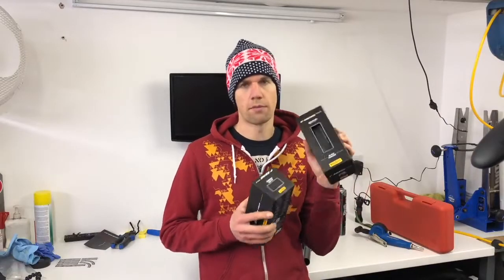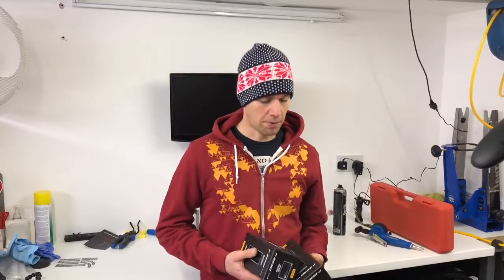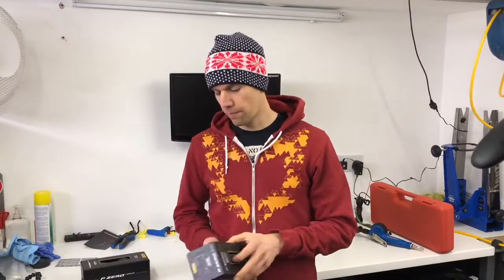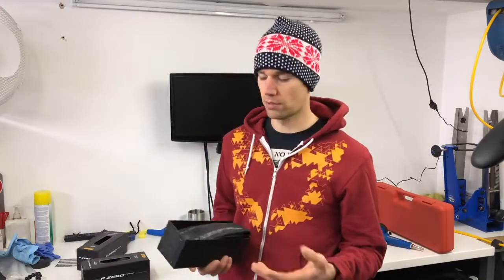This is a tyre brand I always trust. So seeing the Pirelli logo on a road bike tyre kind of gets me excited a bit — which is a bit sad. Packaging-wise it's really nice. I like a nice bit of packaging. It's recyclable, being cardboard.